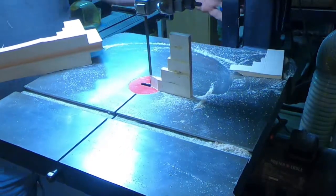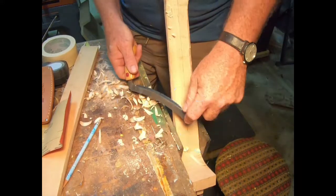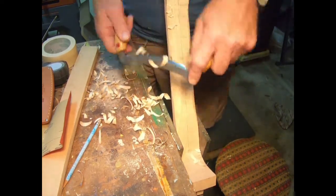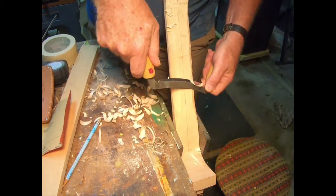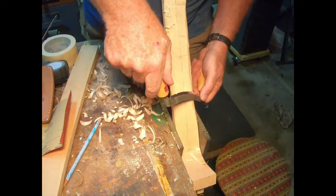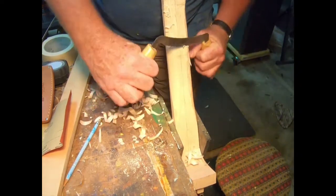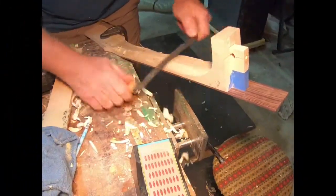Now we're in step three: rough shaping. I've got my draw knife out — this knife belonged to my dad, and I love using his tools. I also have some of my grandfather's tools, and every time I use them it's a great experience. My knife needs a little sharpening — you can see those shavings aren't coming off as clean as I'd like. We're getting a rough shape of the neck, pulling that draw knife, cutting off shavings of maple. It's a hardwood to work with, but I love it — beautiful grain, great color.